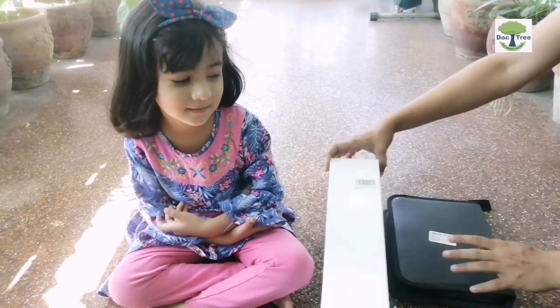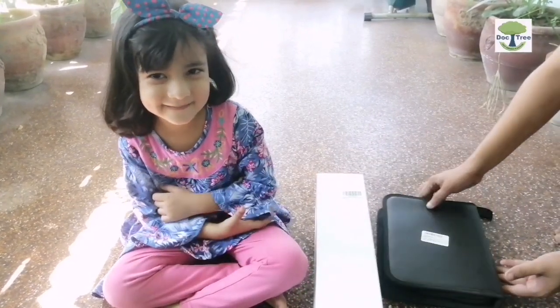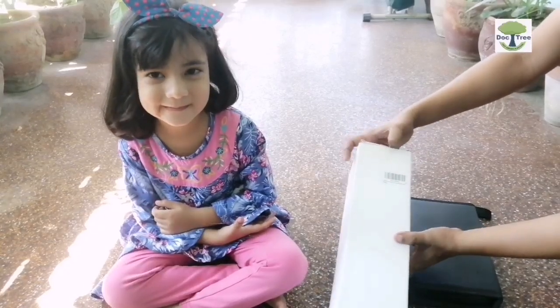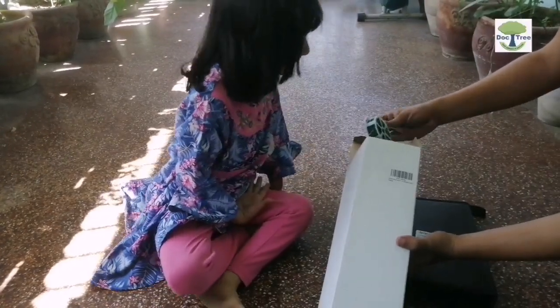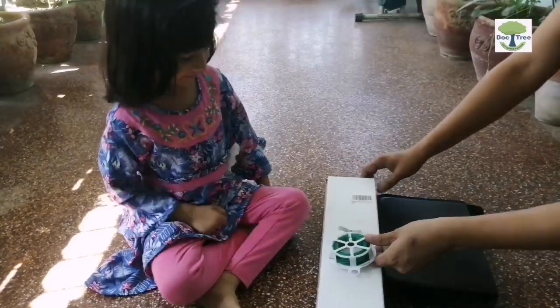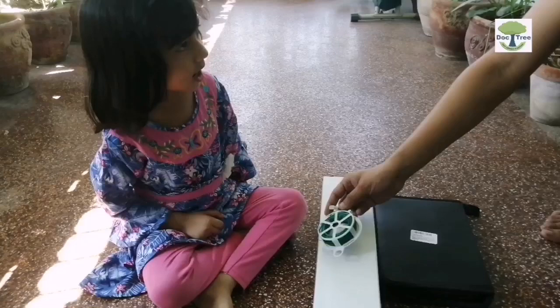Hello Doctree family, we hope you are well and watching our video. Today we are unboxing two gift items received from our friend who resides in the USA. He is an avid gardening fan and a subscriber of the Doctree channel. As per our friend, these items are beneficial for our hobby. Sara is also accompanying us in this unboxing. It seems the hobby he was referring to was indeed gardening.